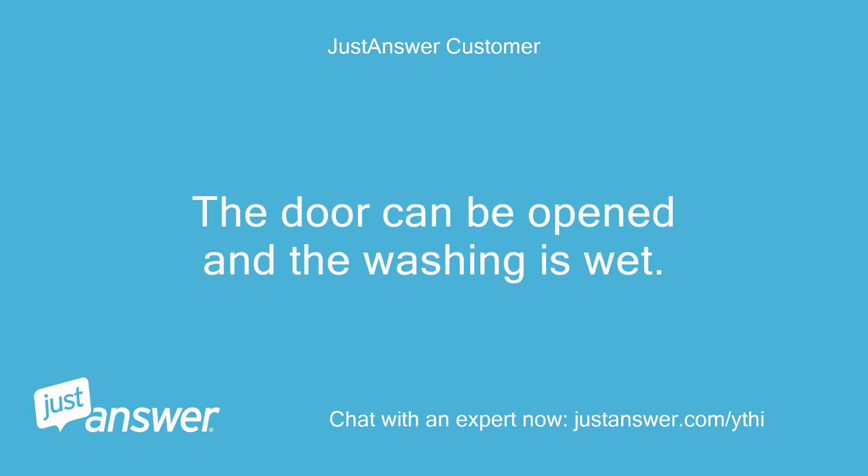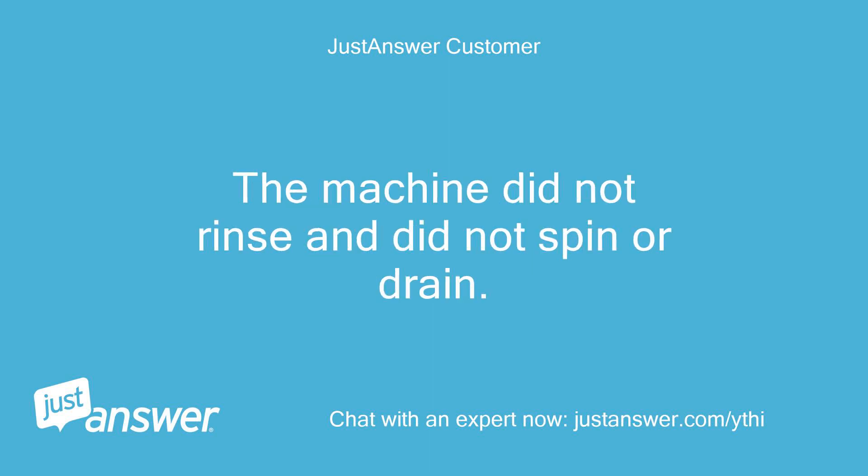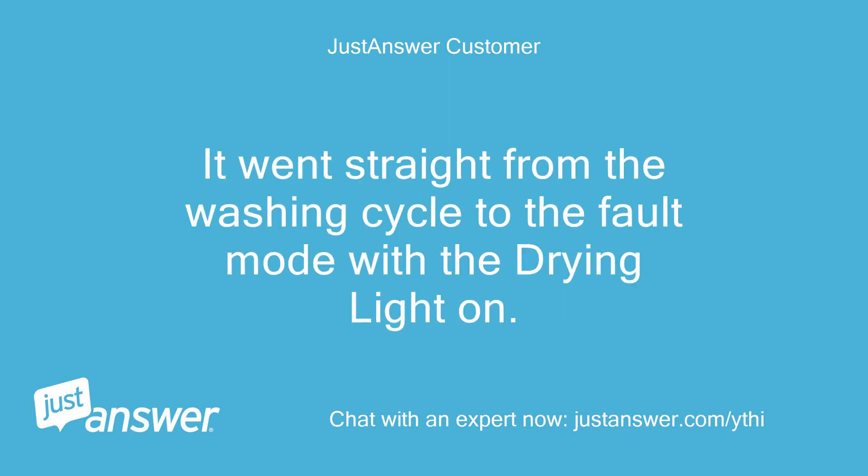The door can be opened and the washing is wet. The start/pause button light is flashing. The machine did not rinse and did not spin or drain. It went straight from the washing cycle to fault mode with the drying light on.